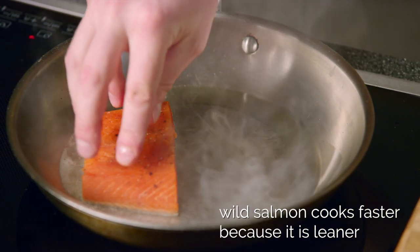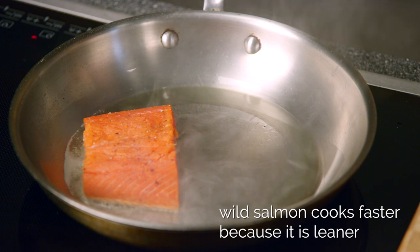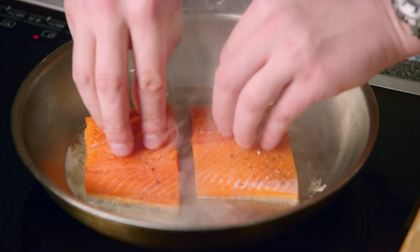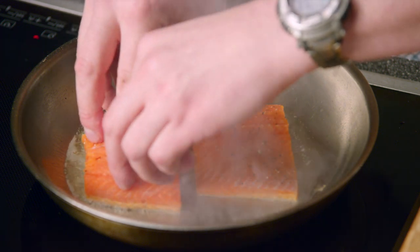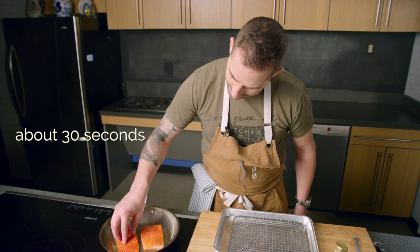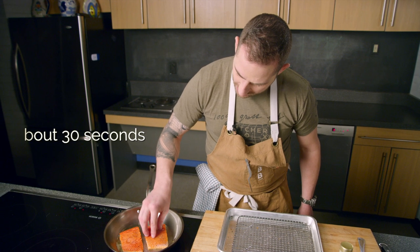It's going to stick — don't worry about that, it will unstick itself. What I'm going to do is press down to make sure that the skin has full contact with the surface of the pan. I'm going to keep pressing on the salmon until I've built up a nice little crust.